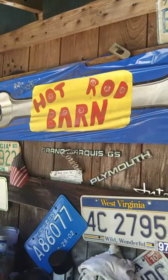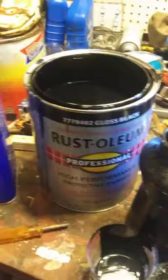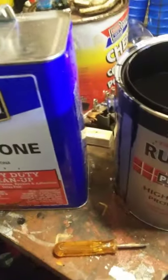Welcome to another Mr. Jim's Hot Rod Barn video. Today I'm going to do a little demonstration on mixing with some Rust-Oleum paint. I use it for a lot of things around the shop and the house. It works good on the truck frames and actually does a fairly nice finish for something if you don't want to spend a fortune on automotive paint.